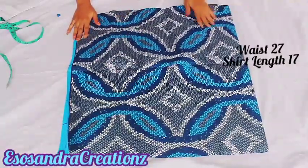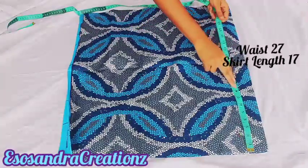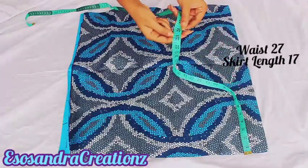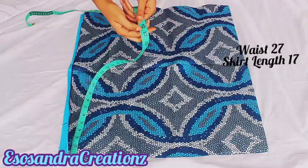Right now I've folded this fabric into four. This is a one and a half yard fabric, so I'm making sure that every side is equal — 23 on all four sides. That way it's easier for me to work with.